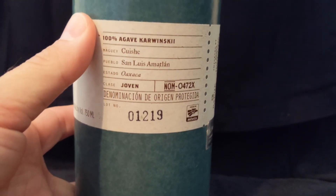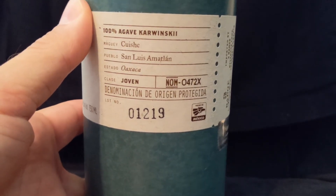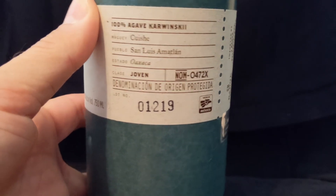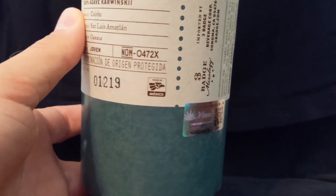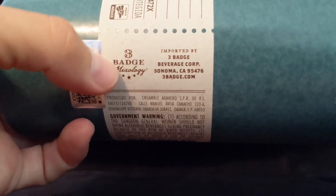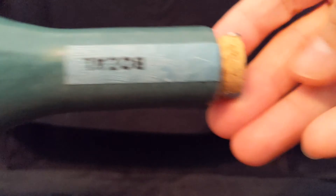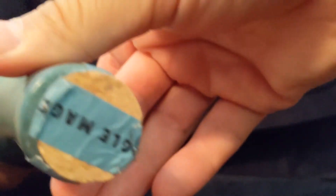You've got some information on the back. Again, it's agave Karwinski, made in San Luis up in Oaxaca, from NOM 0472X. Over here you've got the importation sticker, and that's pretty much it.